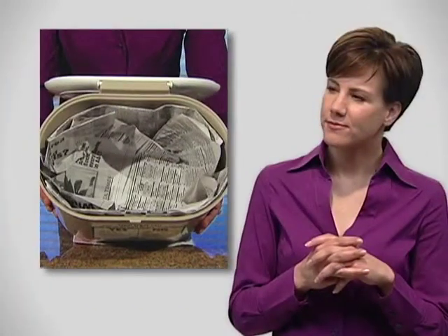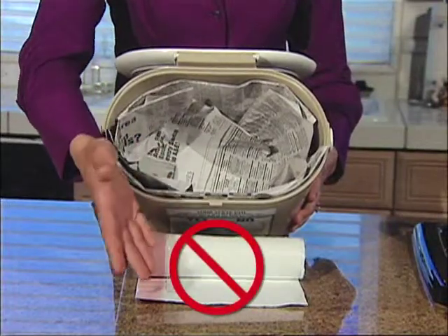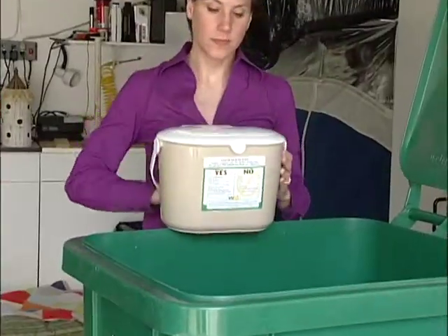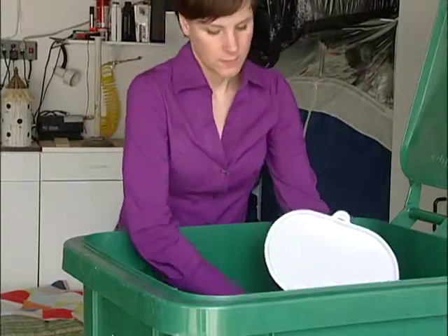How do I use the pail? You can line the pail with newspaper if you choose, but please, no plastic bags. Plastic does not break down. When the food scrap pail is full, empty the contents in your green waste cart and put the food scrap pail back in the kitchen.